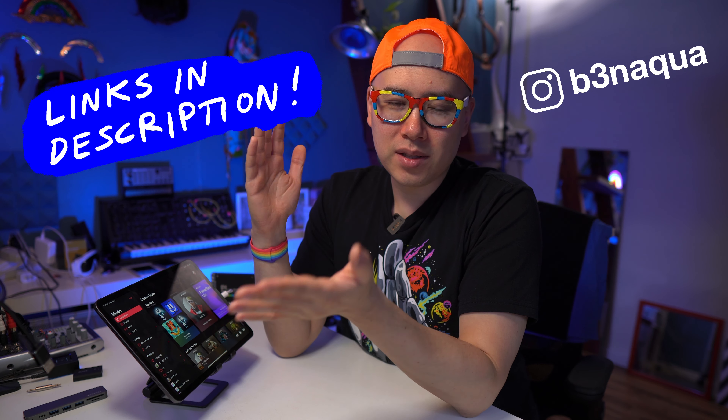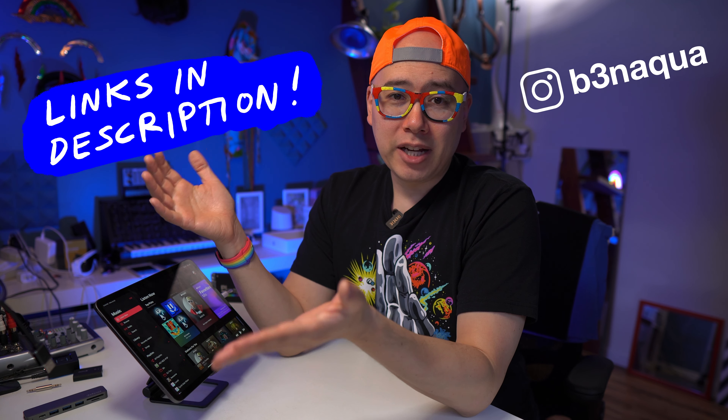Greetings Aqua fam, it is Ben Aqua. So if you're not subscribed already, you know what to do — subscribe. You can also support me in other ways, such as listen to my music on Spotify and buy some merch in my shop.